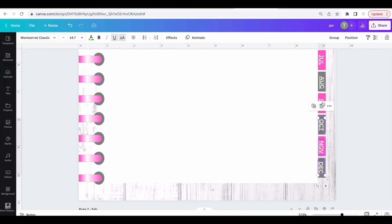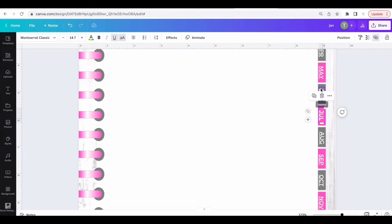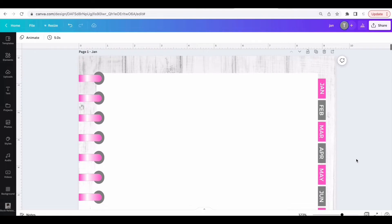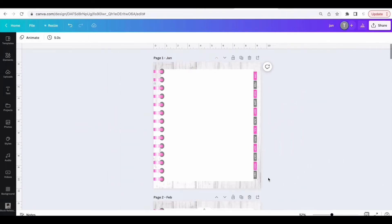Now I'm done adding all the links. I'm going to go back through, select all the text, and remove the underline from each of them. Everything looks like I want it to look.